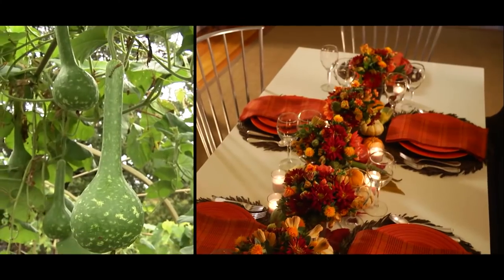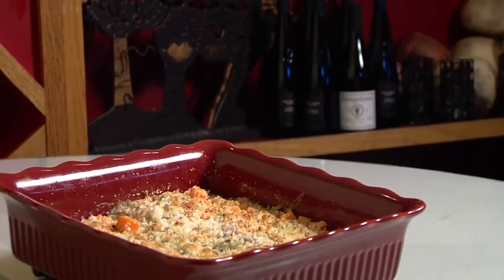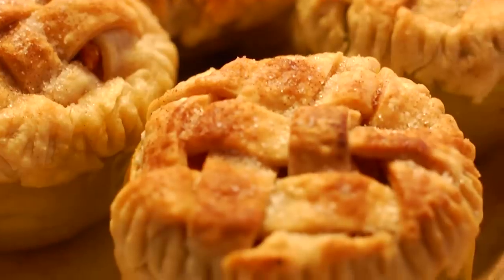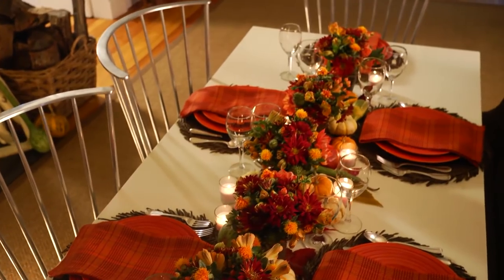In today's show, we're going to show you how to grow some of your own decorations for fall. Then we head into the kitchen for some side dishes that are not only delicious but also great time savers. And later, a festive table setting using some warm colors and long-lasting items from the garden. So be sure to stick around — we'll get started right after the break.